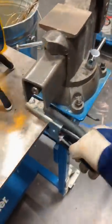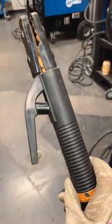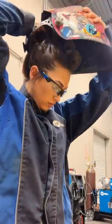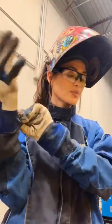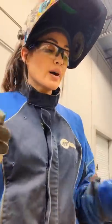I have my work clamp here — I've already set it up. I just threw my electrode holder, also known as a stinger, in place. The electrode holder is the proper term for that.